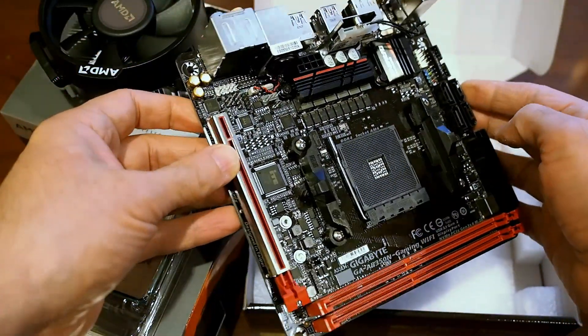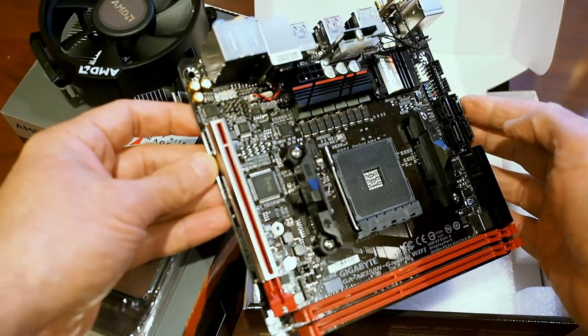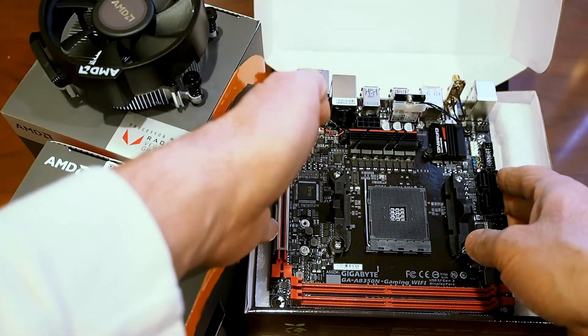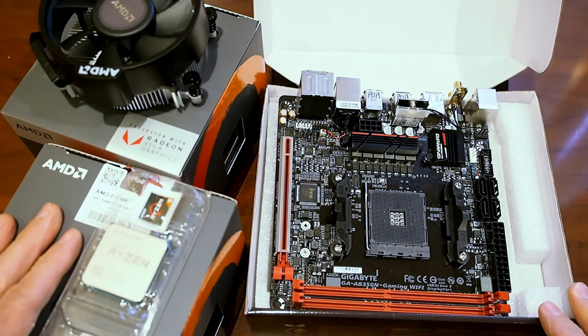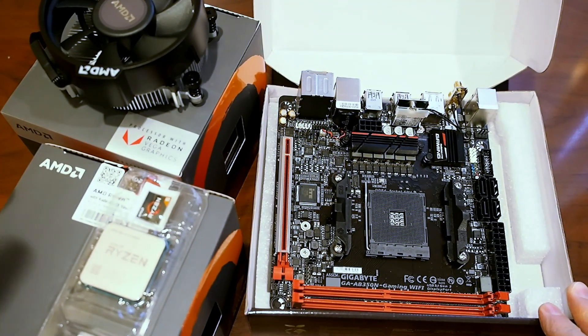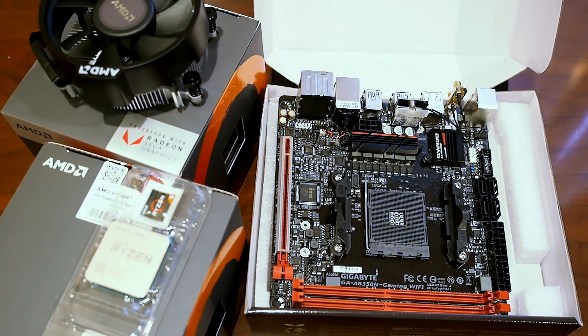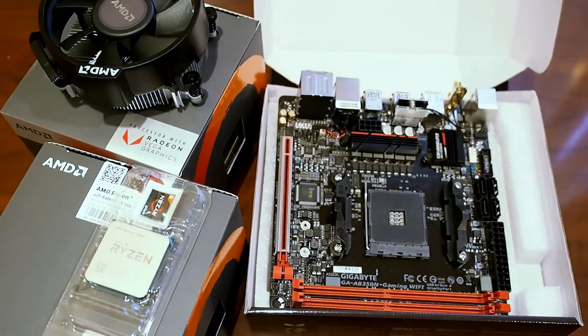We have not fired this up yet — I've literally just opened the boxes to give you a quick unboxing and tour of the hardware. We're going to get this stuff installed and set up, so be sure to stop by Hot Hardware next week for the full scoop. We'll have benchmarks, overclocking, the whole deal. I hope you've enjoyed this quick unboxing of AMD's Ryzen processors with Radeon Vega graphics. Once again, this is Marco Ciappetta for Hot Hardware — thanks for stopping by.